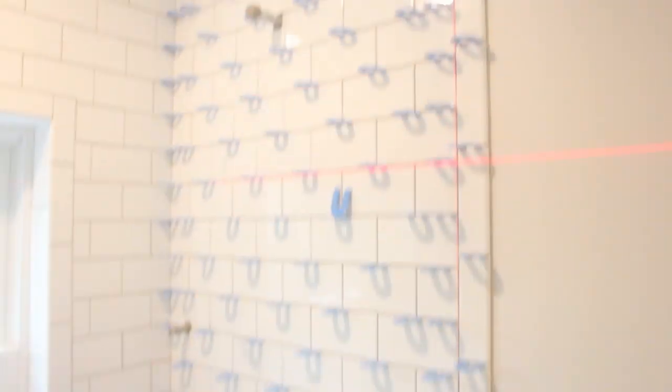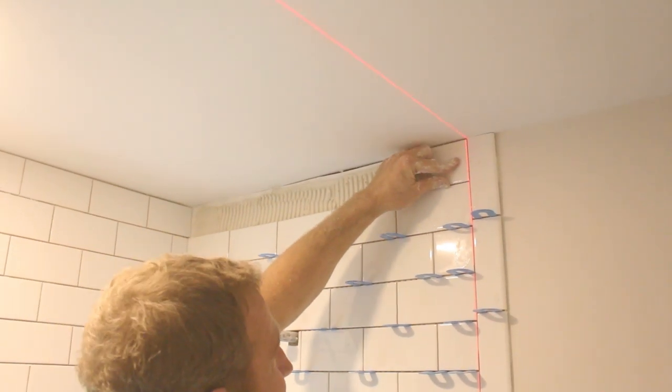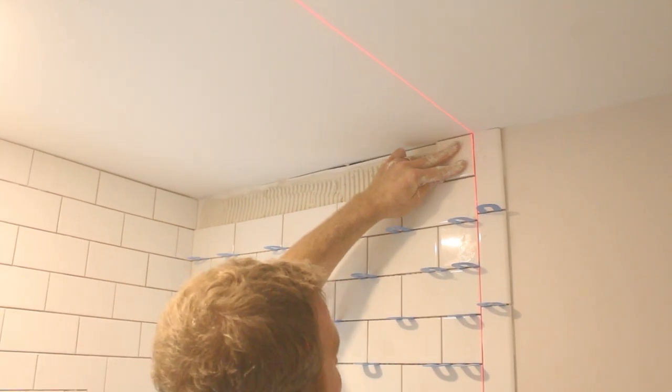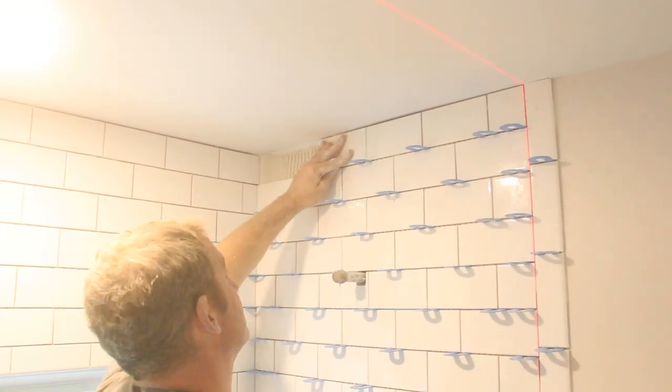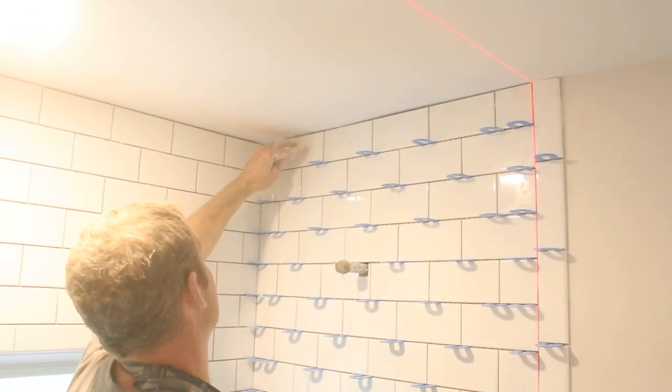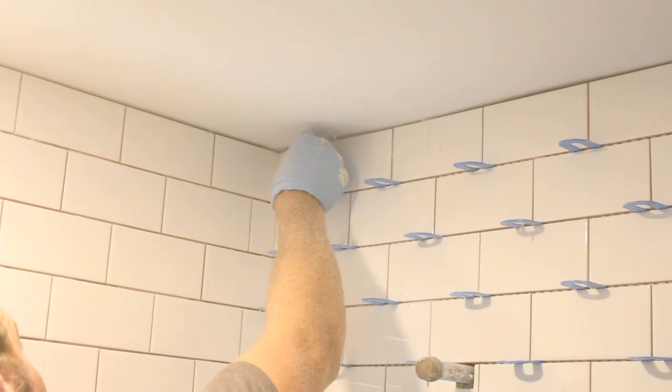Here we're just maintaining our expansion and contraction joint between the ceiling and the last row of tile. We got lucky — there's only about 1/16 to 1/8 of an inch, and we'll be covering that joint with a siliconized acrylic latex sealant.